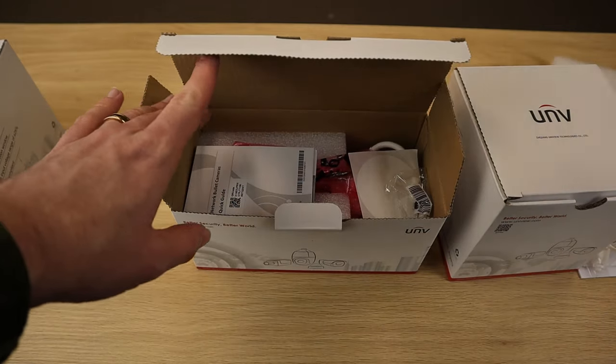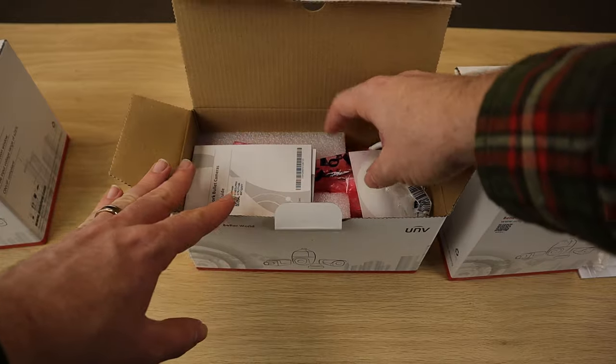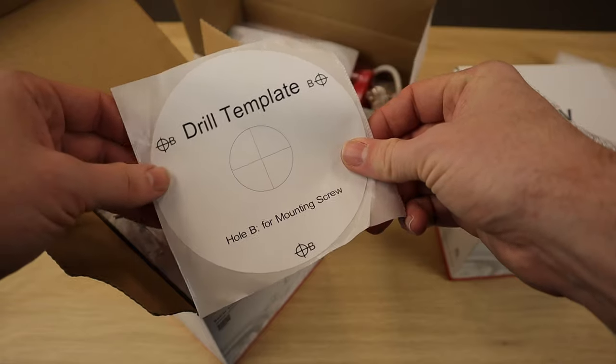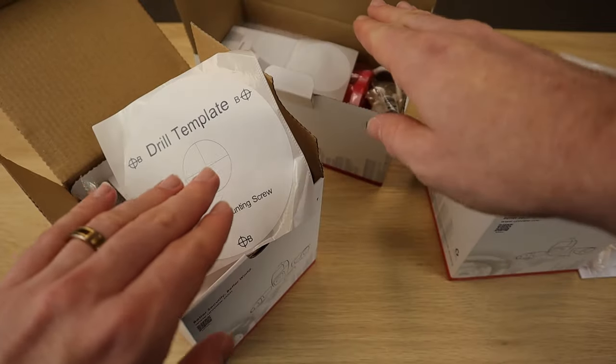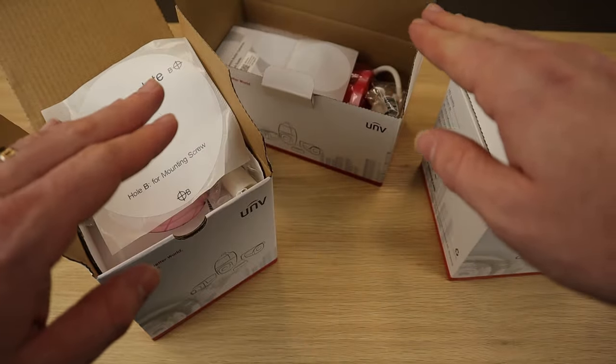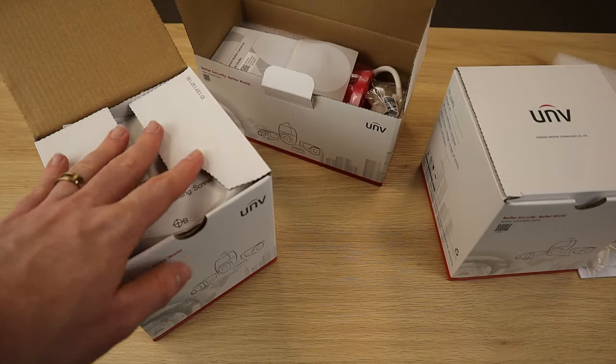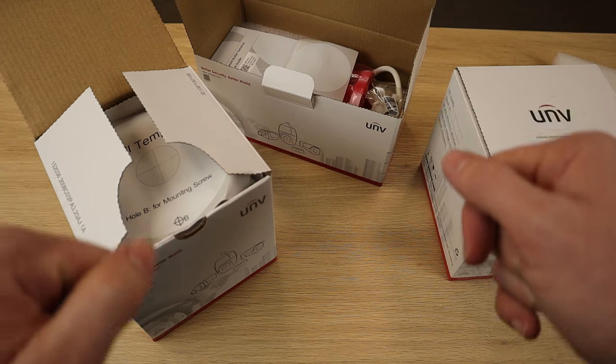The other boxes come with pretty much the same things inside — the mounting template for the bullet and the drill template for your turret. Both the bullets and turrets come with the quick start guide, the waterproof guide, the waterproof grommet, your mounting hardware, and that's about it. All that's left now is to look at the cameras themselves.